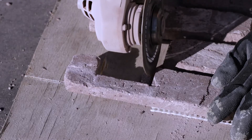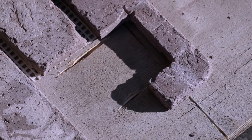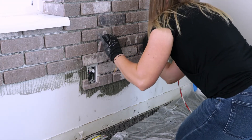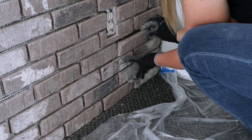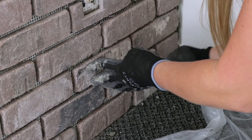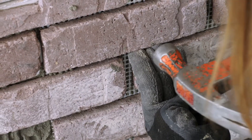Cutting brick to fit around electrical outlets can be tricky. Remember, it doesn't have to be perfect — just make sure the faceplate covers your cut bricks. Brick all the way down to the floor. When finished with your project, you can choose either to put the baseboard back on or keep it off. For this project, like most interior brick projects, we kept the baseboard removed.